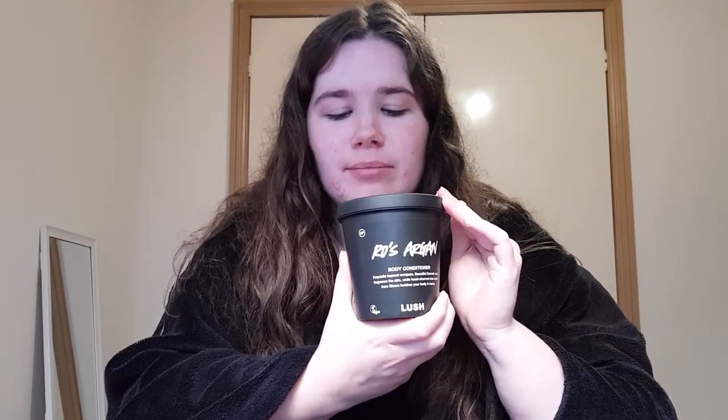Hello, welcome back to my channel. Today I am reviewing a regular product from the Lush range — this is the Rose Argan body conditioner. It's quite a classic Lush product and it's a bit of an institution amongst Lush lovers.